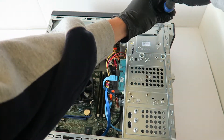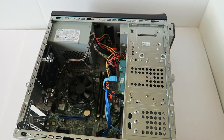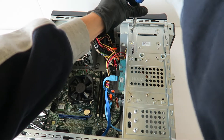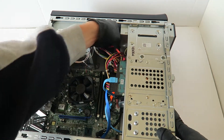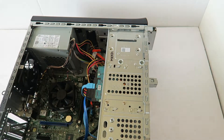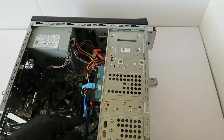Now I'm going to start with the optical drive. There are two screws you have to remove. You can disconnect the SATA power cable and the optical drive slides to the right.